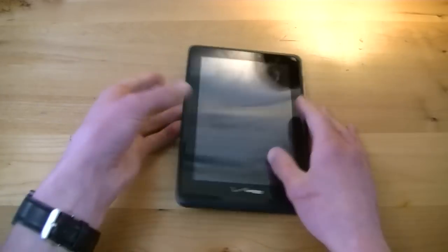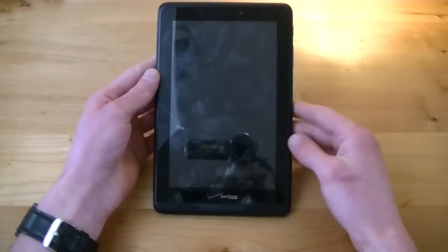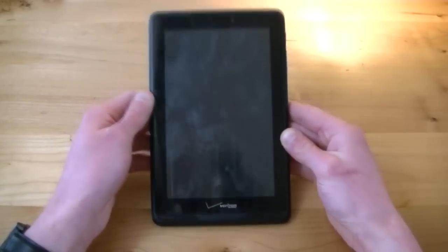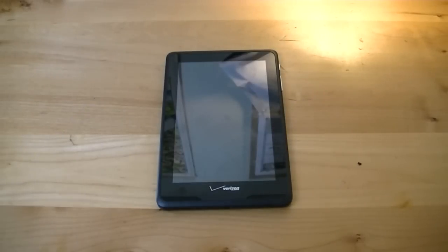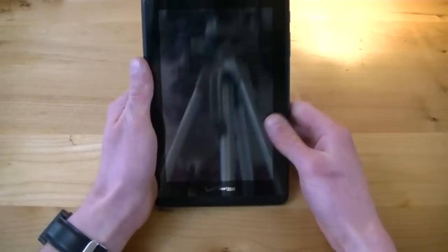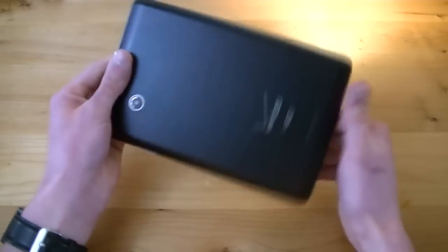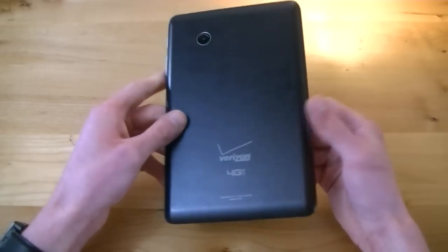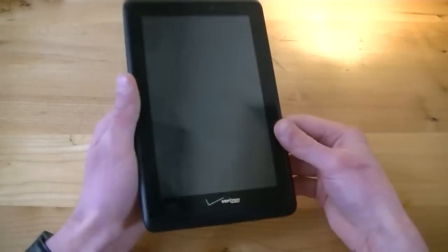Alrighty, so here we go with my full review for the Verizon Ellipsis 7. Before we get too far I'd like to give a big thank you to my friends over at Verizon for sending me the Verizon Ellipsis 7 to review for you guys today. A big thumbs up and thank you to them. But without further ado, let's go ahead and get started with this review.